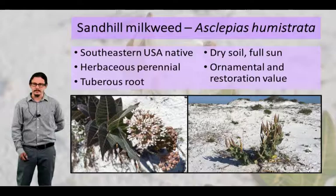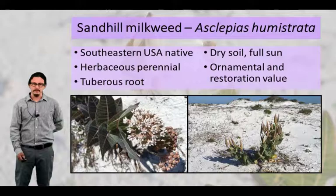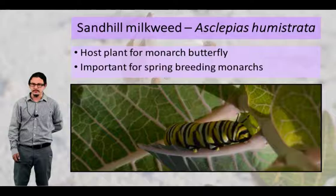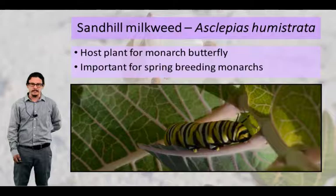This plant has incredible ornamental and restoration value, both for its purple leaves and its use as a monarch butterfly host plant. What's seen here is a caterpillar munched on one of the leaves of a Sand Hill milkweed. It's really important for these spring breeding monarchs that come from Mexico and lay their eggs on these plants in the early spring.